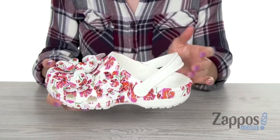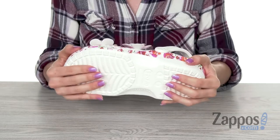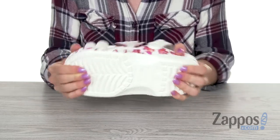There is also a back strap to keep your feet stable and in place. On the bottom, you have a non-marking outsole that is meant for a variety of surfaces.